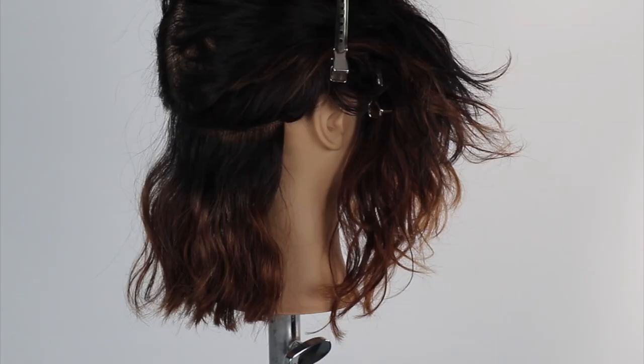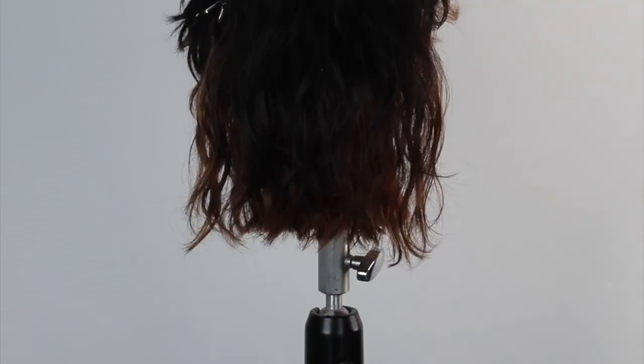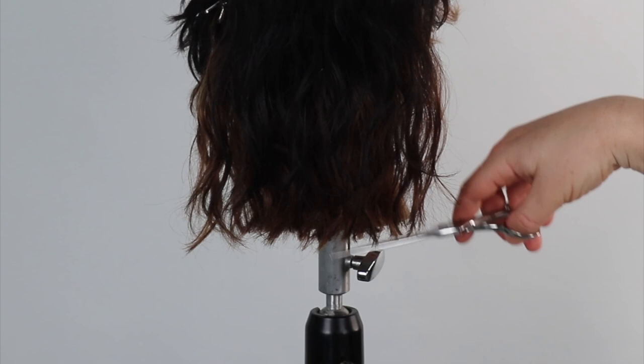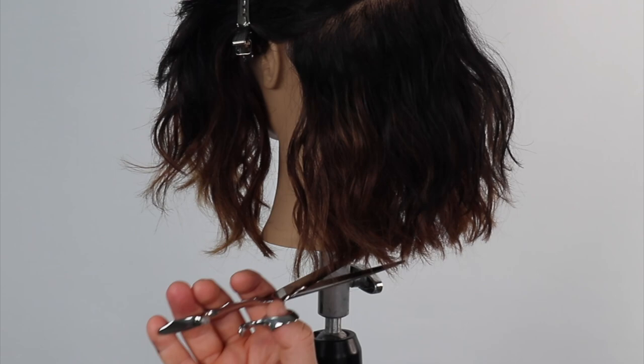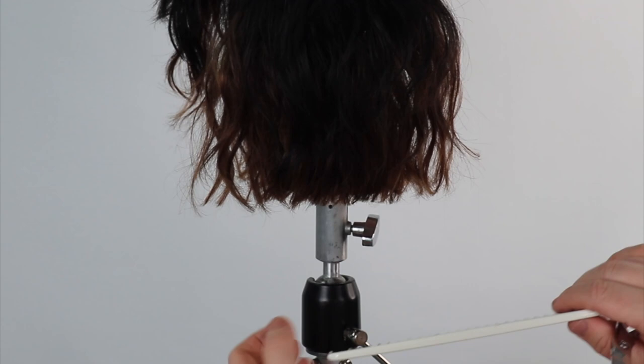We continue with thick sections and repeat the same process. Dry cutting is the opposite of wet precision cutting. We take thick sections as we want to create graduation in our line, enhancing texture and movement. Point cutting will also allow even more movement in our shape.